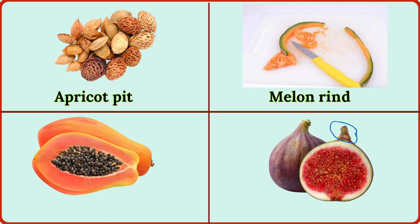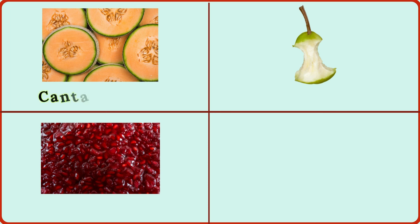melon rind, papaya seeds, fig stem, cantaloupe rind, pear core